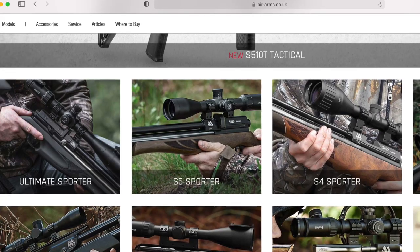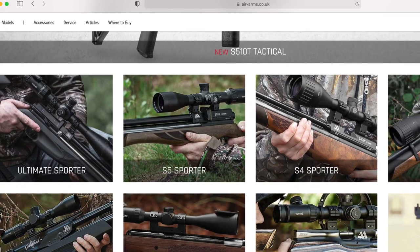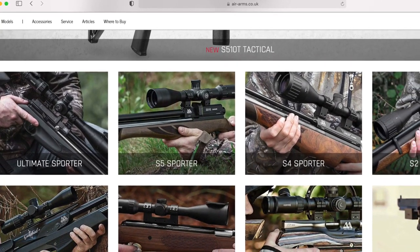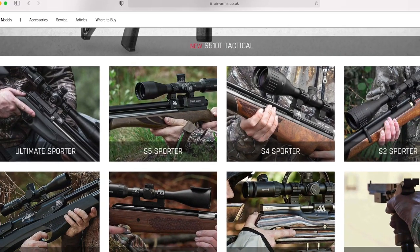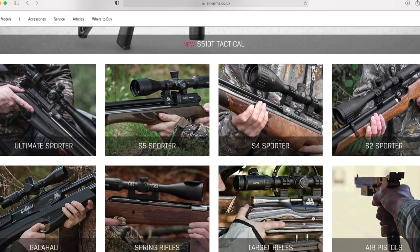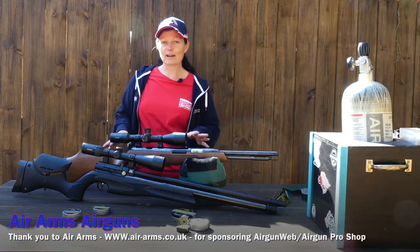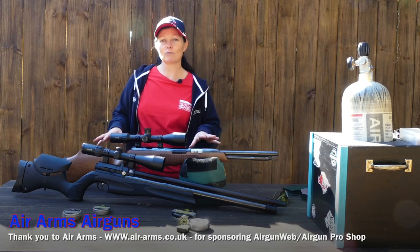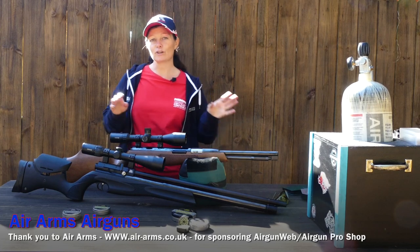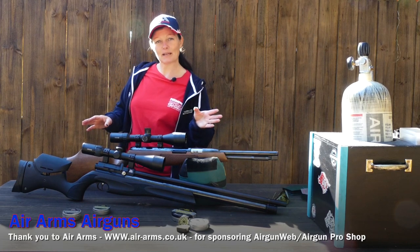If you're looking for the best shooting experience possible, you definitely want to look into the Air Arms line. They have Springers, they have PCPs, they have all sorts of options — some for hunting, some for bench shooting, some for precision shooting, some for competition. They have something for everything. But today I want to talk about the Air Arms Ultimate Sporter and the TX200 — Springer versus PCP, pros and cons, and which one might be best for you.